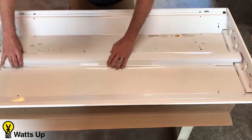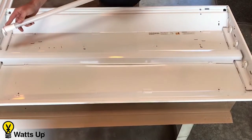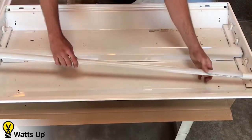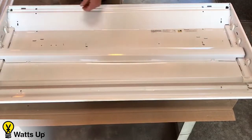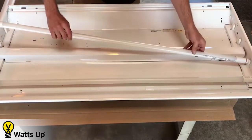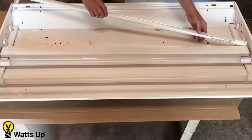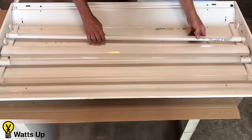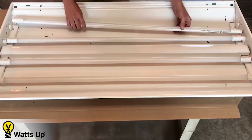Now that the ballast cover is securely attached, we're going to take the line end of the bulb and insert it into the line end of the socket. The neutral is at the other end. This is the nice thing about these new LED tubes — we don't have to rewire the sockets. You can simply use the sockets as they are.